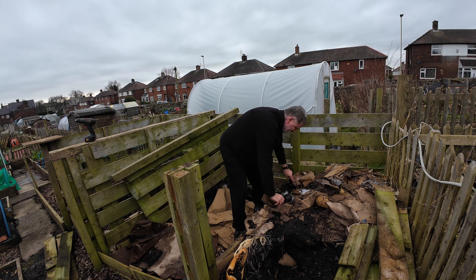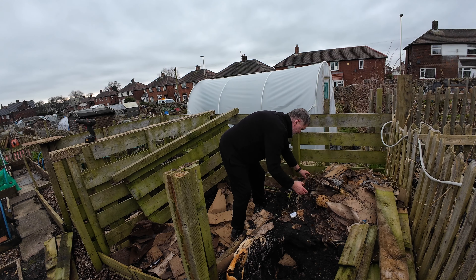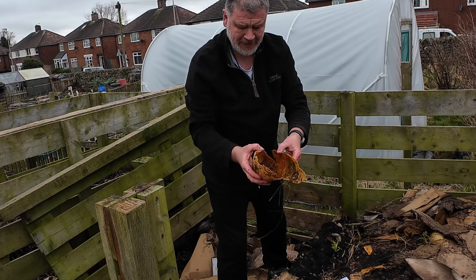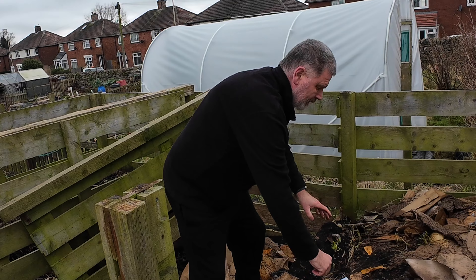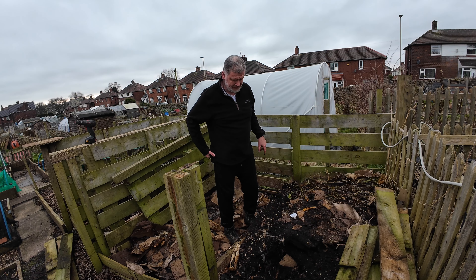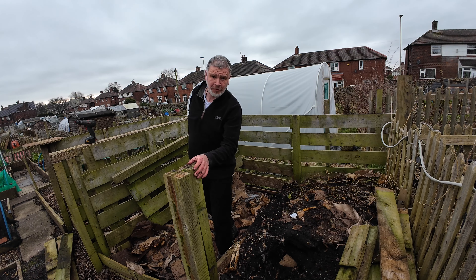Can you see that? I never got the benefit of the courgettes because, as you know, things kind of happened and I was unavailable for a few months. Look at that — it's just been actually hollowed out. That's bizarre, I've never seen that. Put that one in as well — there's another bit. It'll be alright, to be honest.